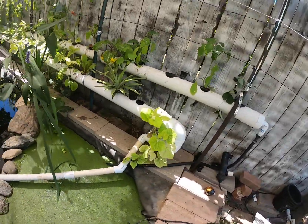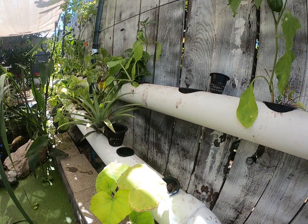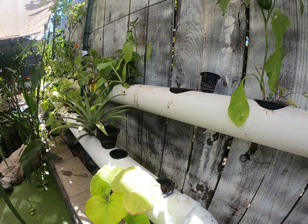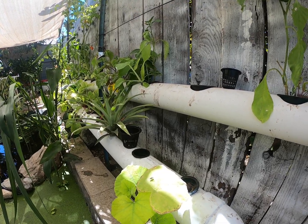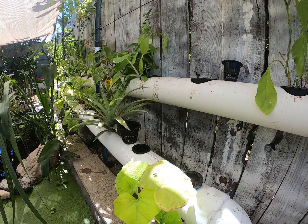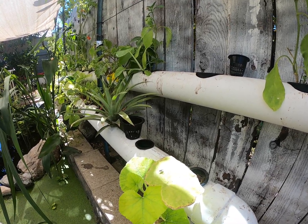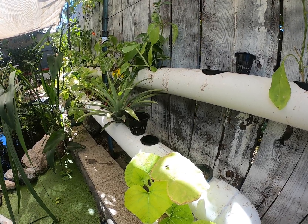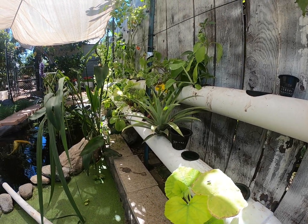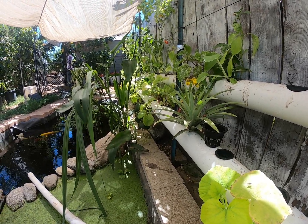So those are the good things and the things I dislike about each one. If you're going to get a system with pipes, don't go anything smaller than a four inch. There are different methods to do aquaponics — this is just what I have. Thanks everyone, hopefully you enjoyed and took something positive from this. Have a good day.